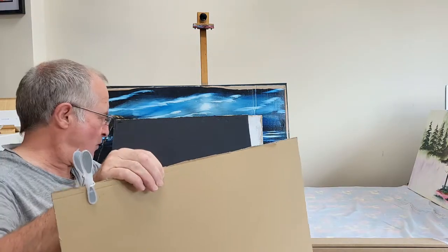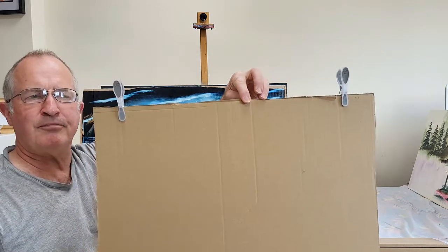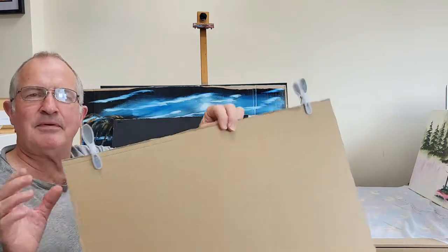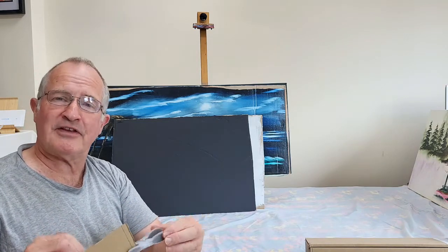We coat it on both sides at once with some gesso. Then we can hang it up on a line, whether inside or outside, with clothes pegs. Let it dry out. And then when it's dried out, coat it again with another coat of gesso and hang it up and let it dry out. And once it's dried, there's your alternative practice canvas.